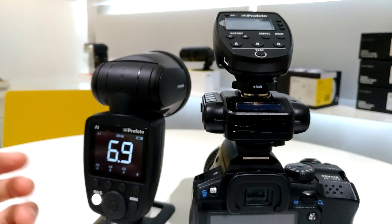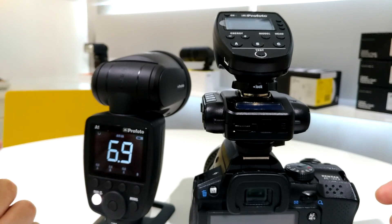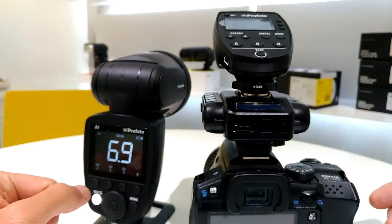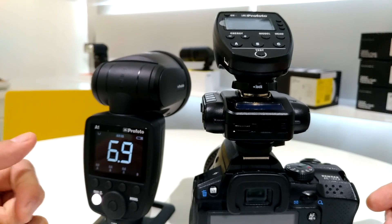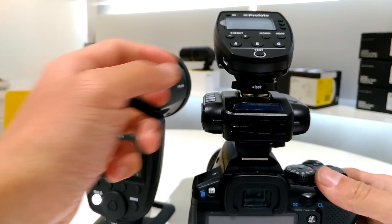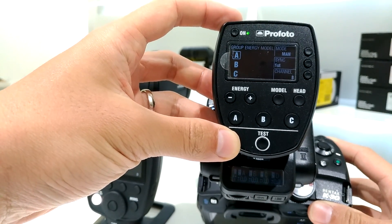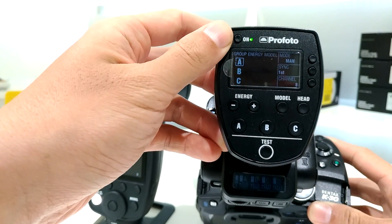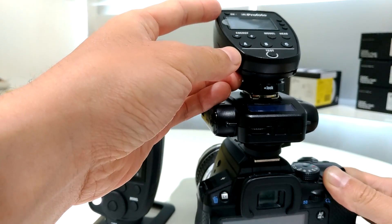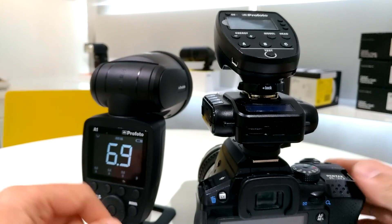One more thing: the Pentax system is not compatible with the crossband TTL. What I mean is you can only use the Pentax speed light as a remote flash. So in this case, using the Canon version of the Profoto Air Remote — or even the Nikon version — the remote TTL won't work for the V6 II's cross-TTL for Pentax.